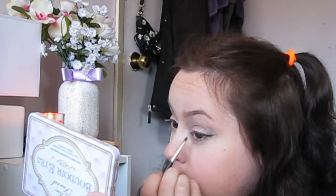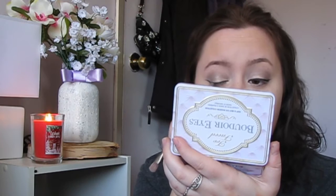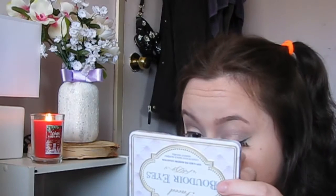Next I'm applying gel liner — I know I've talked about how much I hate this gel liner, but I seriously cannot get enough of it. I've stopped using liquid and gone back to this one. Then I'm taking the black shade from the palette to deepen the color. I'm also applying my Ardell wispy lashes, though my camera died halfway through putting on the first lash, so I finished them off-camera.